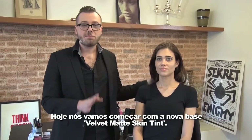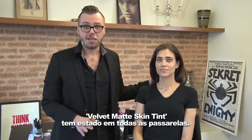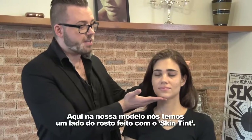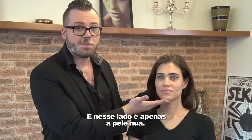Today, we're going to start with the new Velvet Matte Skin Tint. Velvet Matte Skin Tint has been all over the runways. On our model here, we have one side of the face done with a skin tint, which provides a matte, medium coverage that's buildable. And on this side, it's just bare skin.